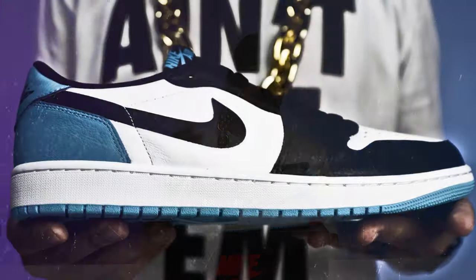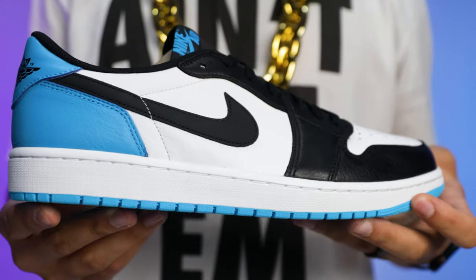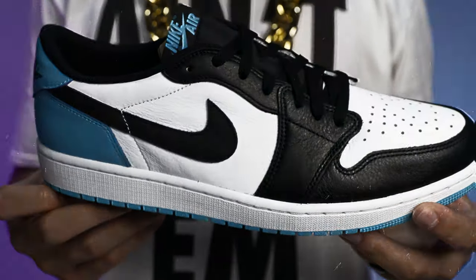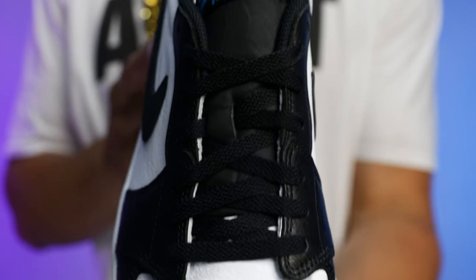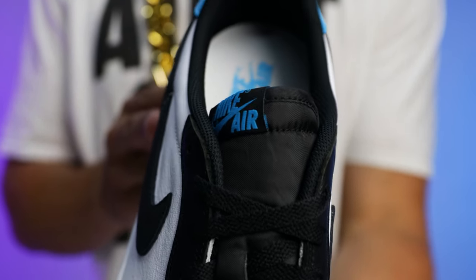On to the upper — this is giving you something similar to a toe color blocking style. When we talk about materials, I feel like they did a really good job on these. Typically on all the OG Air Jordan 1 Lows, when it comes to the material quality of the leathers, I've seen a pretty good job on all of them. Retro lows are a different topic.